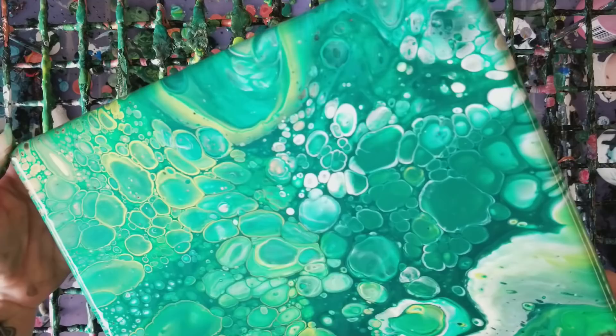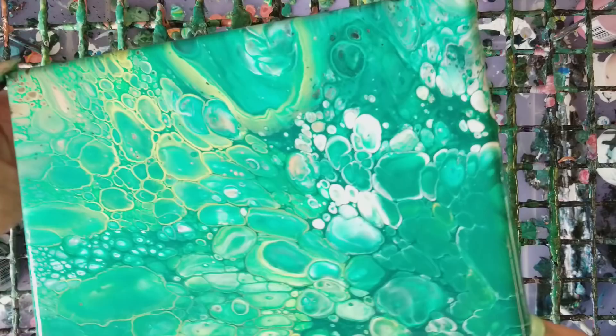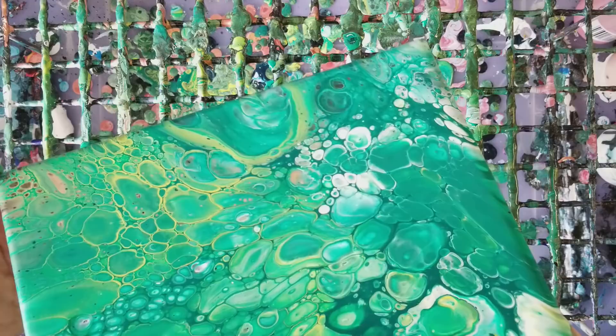There we go. Now that is a St. Patrick's Day pour! I haven't used silicone in a while — it's kind of fun. I'm going to run a little bit more off over here just because I have, unfortunately, a bit too much paint on this canvas. Oh my goodness.